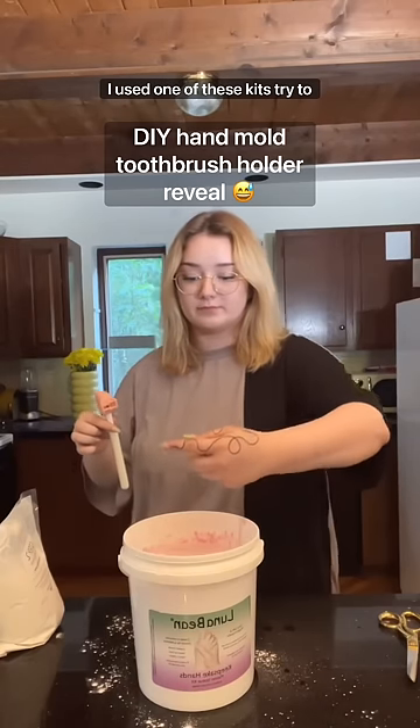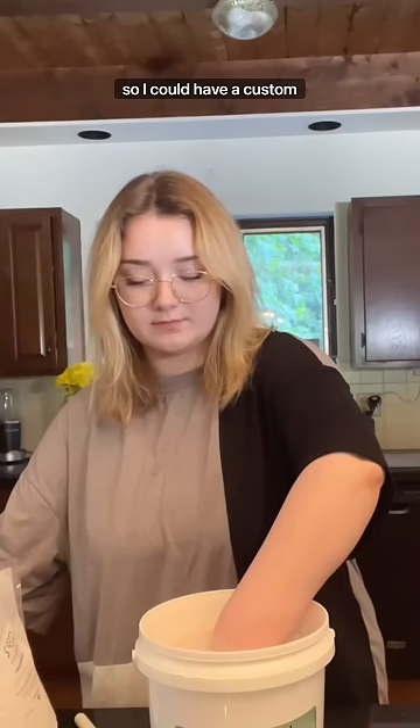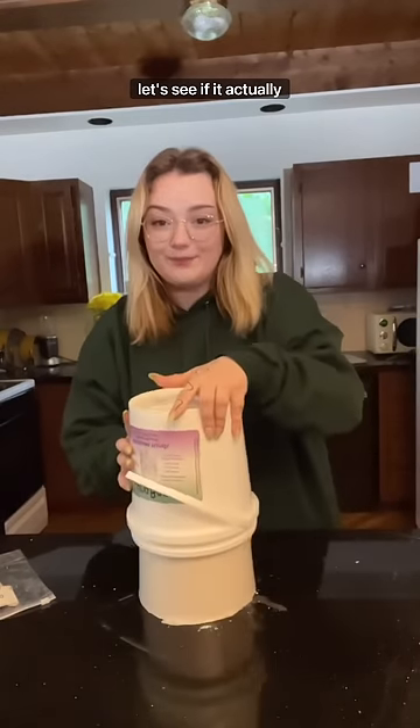Yesterday I used one of these kits to try to make a hand mold of my hand holding my toothbrush, so I could have a custom toothbrush holder that looks like this. But I kind of messed it up along the way because I didn't use small cups to pour it in. So let's see if it actually worked.